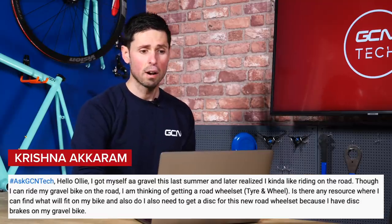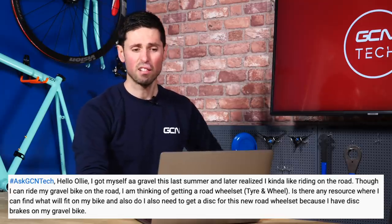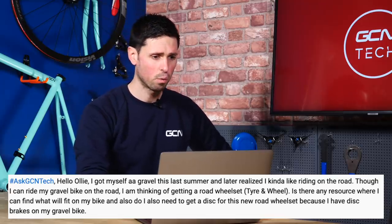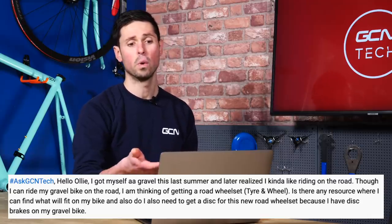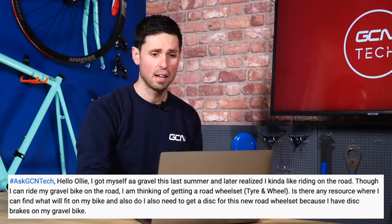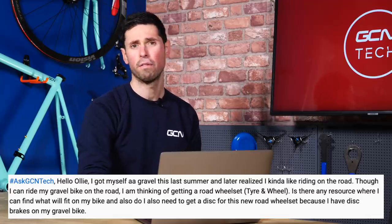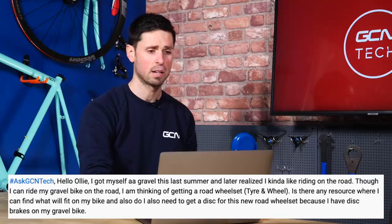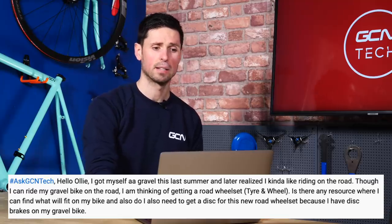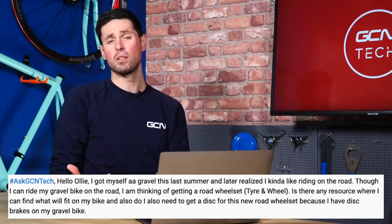Next in, we've got Krishna Akram who says they've got themselves a new gravel bike last summer but then realized that they like riding on the road too. Although they know they can ride their gravel bike on the road, they're thinking of getting a road wheel set — tires and wheels. Is there a resource where they can find what wheels will fit on their bike, and will they need to get new disc rotors for this wheel set, because they have got disc brakes? Good to hear you've been enjoying both gravel riding and the road — it's great fun, isn't it?